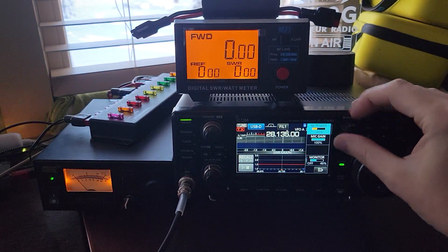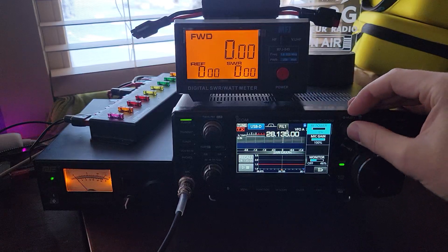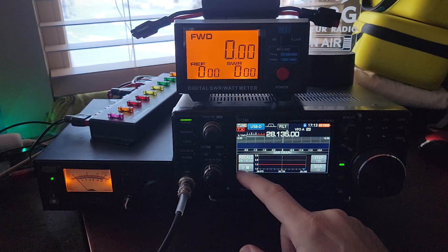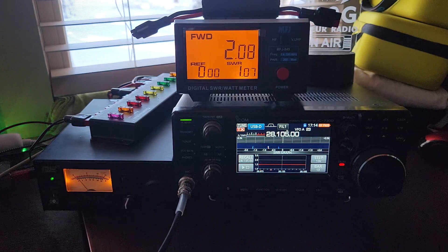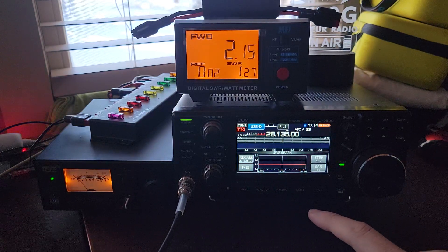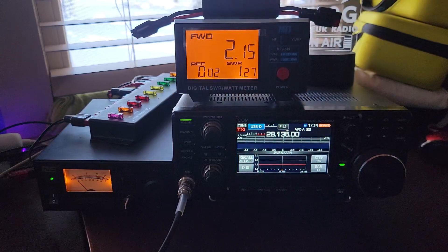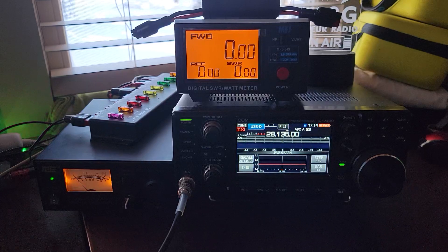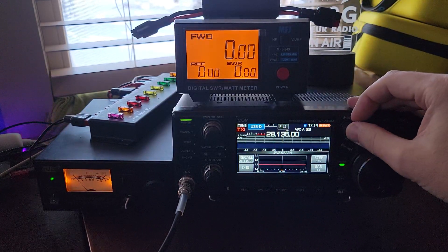I'm going to set the RF power down as low as it will go, which is 0%, but this thing's still going to put some power out. Let's see how bad it is. All right — two watts out across the band. Nice, flat SWR across the band there. Not bad at all. I don't see that much of a problem with that as far as test equipment goes.